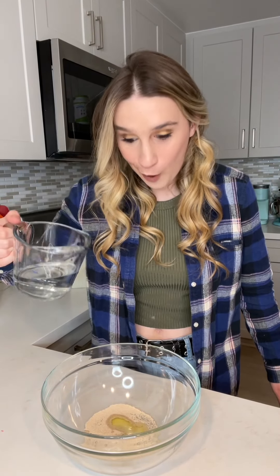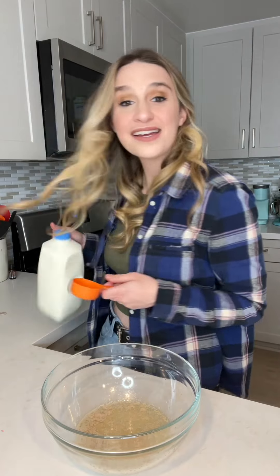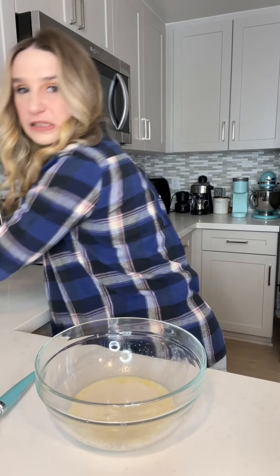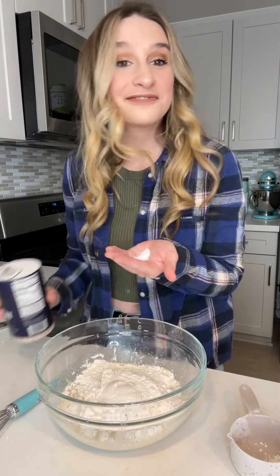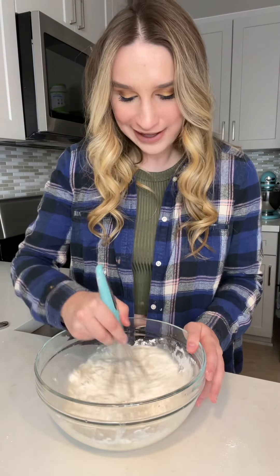We need three-quarter cups of water, one half teaspoon of sugar, and a quarter cup of milk — some fresh milk. We're gonna whisk. We need three cups of flour and a pinch of salt. Once again we're gonna give it a good whisk.